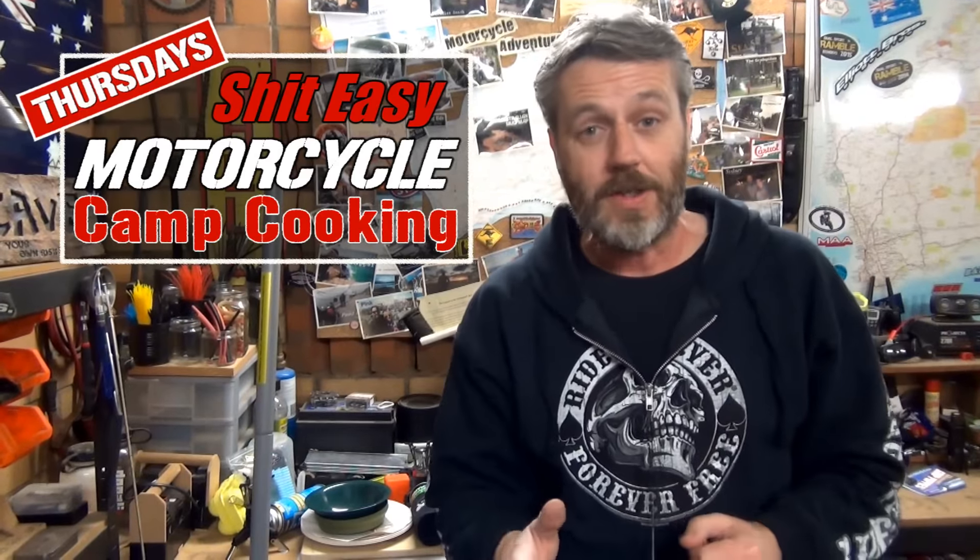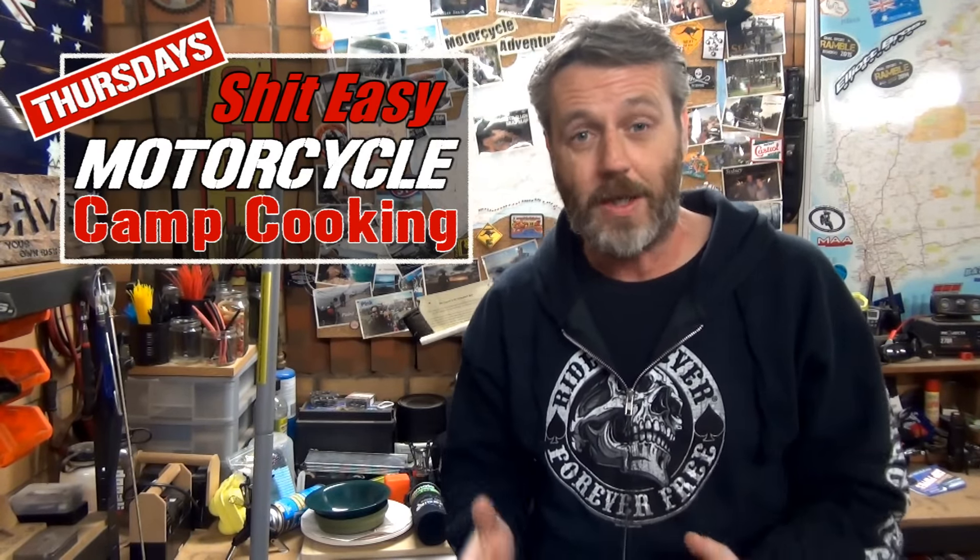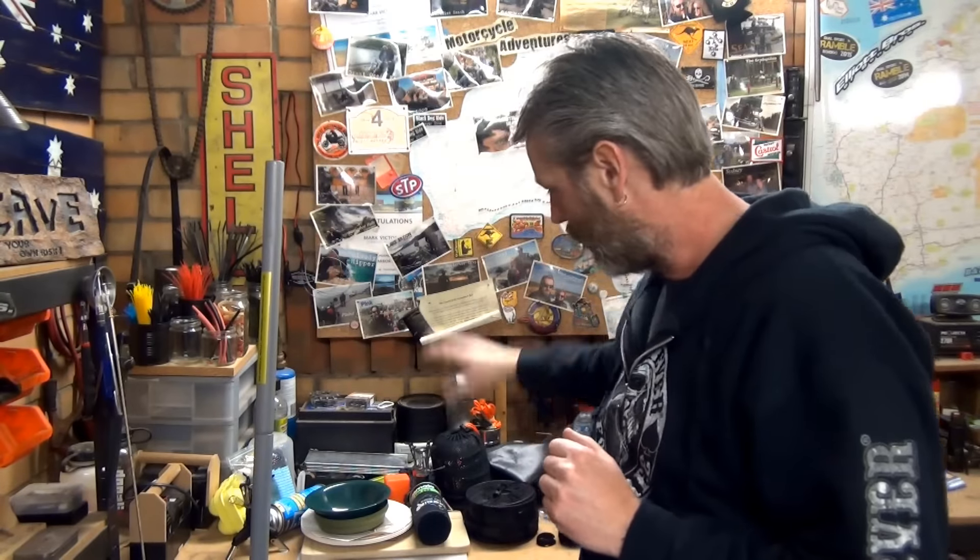Alright guys, so for this Thursday coming in Shit Easy Motorcycle Camp Cooking, I'm going to be running through all the cooking equipment I use — from making cups of coffee to doing bacon and eggs. So the pots and pans, the bowls, the plates, the utensils, the paper towel, everything for cleaning, the wash-up kit — I'll just bring all that out and show you everything I've got and how I use it.